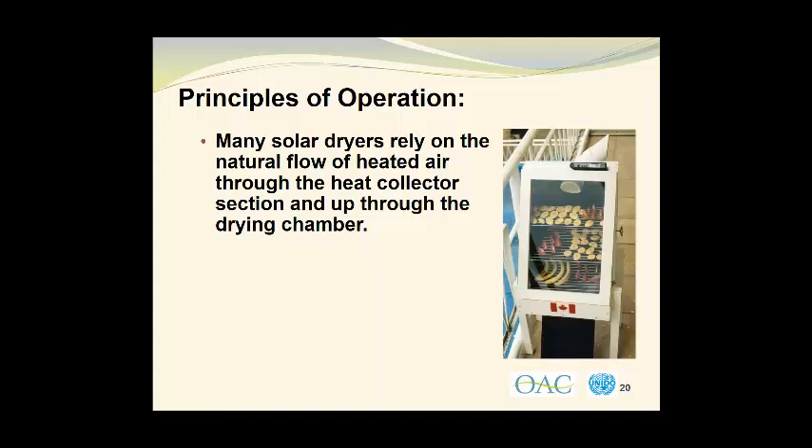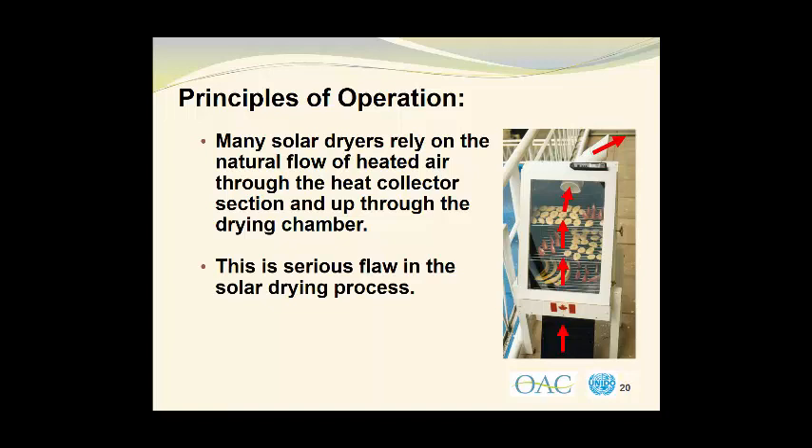Here is another homemade solar dryer that does not have any solar powered fans or other methods to encourage the air flow. What happens here is the air goes upwards through the heat collector, through the drying chamber, and leaves through the exhaust stack to the outside of the dryer. This heat collector is actually much longer than you can see in the photograph, but I've cut it off so that you can see the drying chamber itself. This unit was set up in Equatorial Guinea. There is a serious flaw in this solar drying process since it does rely on the natural flow of heated air through the drying chamber.